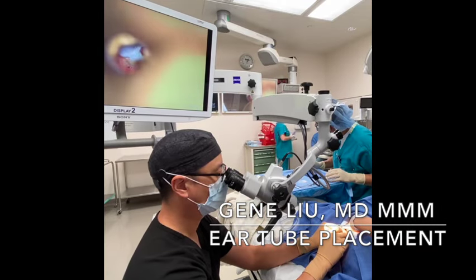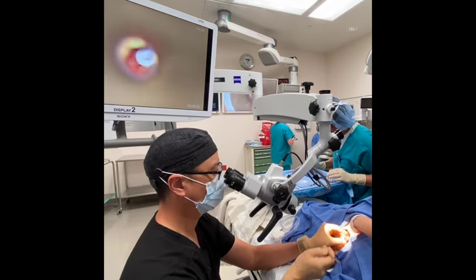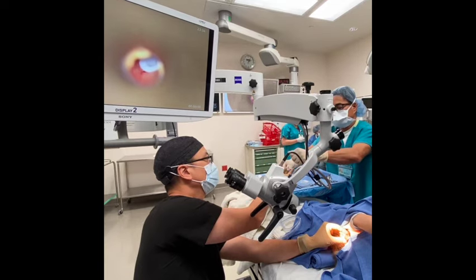This video shows how we place ear tubes in children in the operating room. The procedure is exactly the same for adults, but most of the time adults can tolerate this awake sitting up in the office.